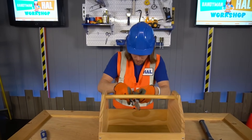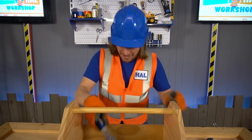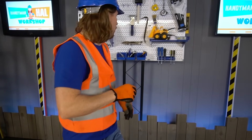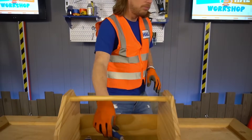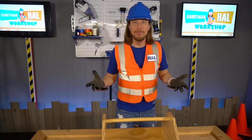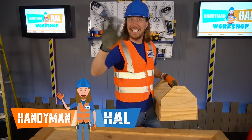Got my pliers — put those in there! And my wrench! And of course my handy hammer — it's my favorite, gotta have that! Let's see what else we can put in there — maybe a screwdriver! You never know, you might need a paintbrush! Well, I guess we're all set — let's go to my next job! Thanks for watching Handyman Howe today — I'll see you later!